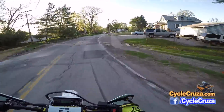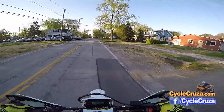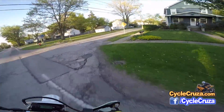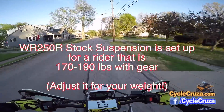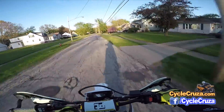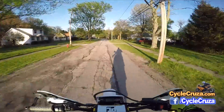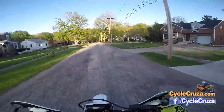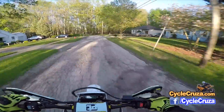One con for this bike is the suspension could be better for heavier riders. I'm about 185 pounds, and with gear I'm around 200 pounds, while the stock suspension is set up for 170–190 pounds with gear. But if you get the suspension dialed in for your weight it'll be way better — I had mine dialed in and it improved a lot. I may end up having the suspension rebuilt by Go Race, which would be about an extra $1,000–$1,500.